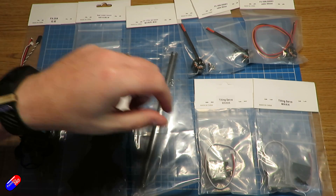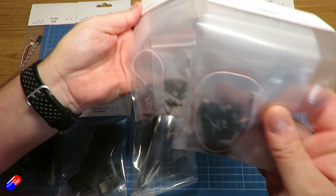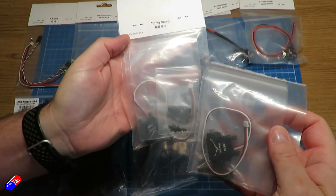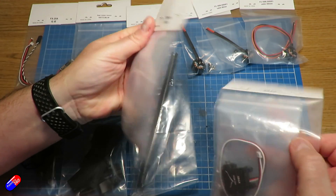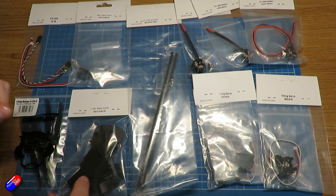On the bottom we have two tilting servos with additional brackets to put them into the forward nacelles. These are reasonably heavy — they feel like metal gear, and they are. So they should be nice and robust, because they're going to work hard for a living.